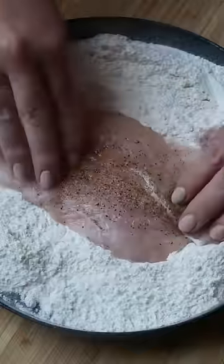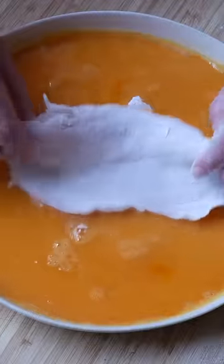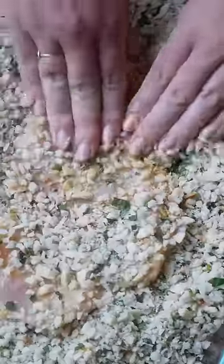Now let's crumb that chicken. Coat it with flour, then the garlic egg wash and lastly those homemade breadcrumbs. Apply pressure with your hands to ensure the crumbs stick.